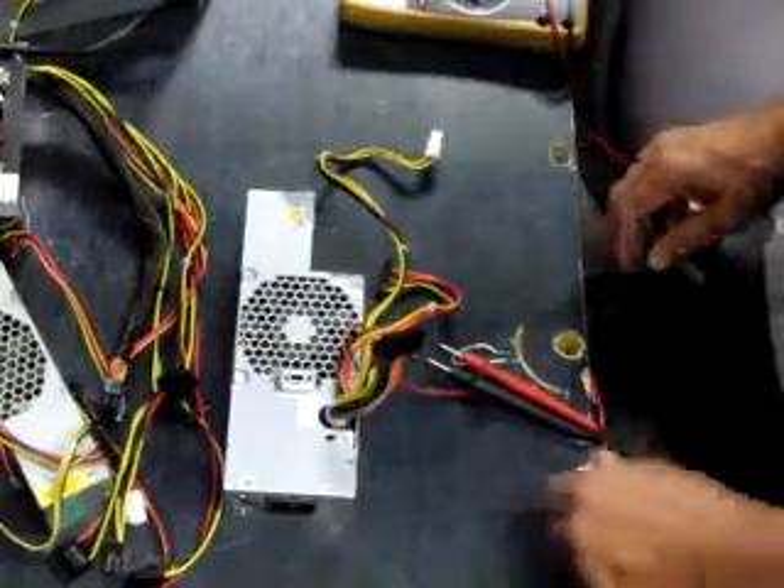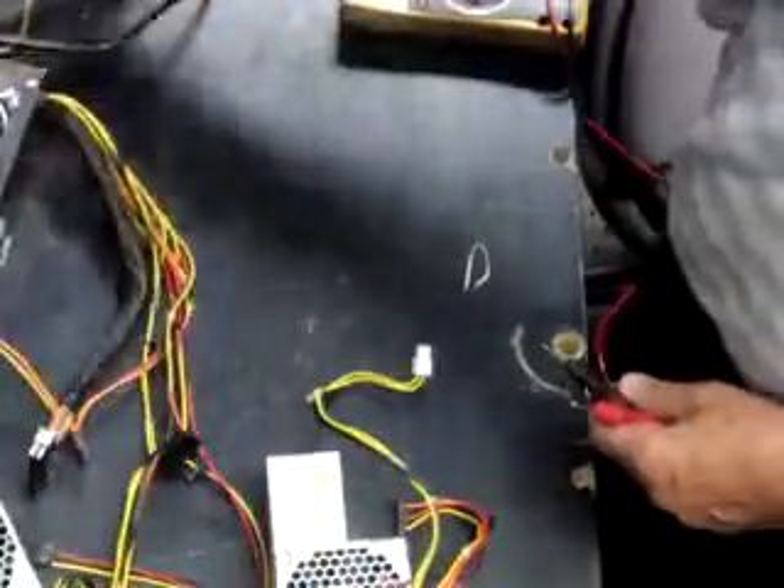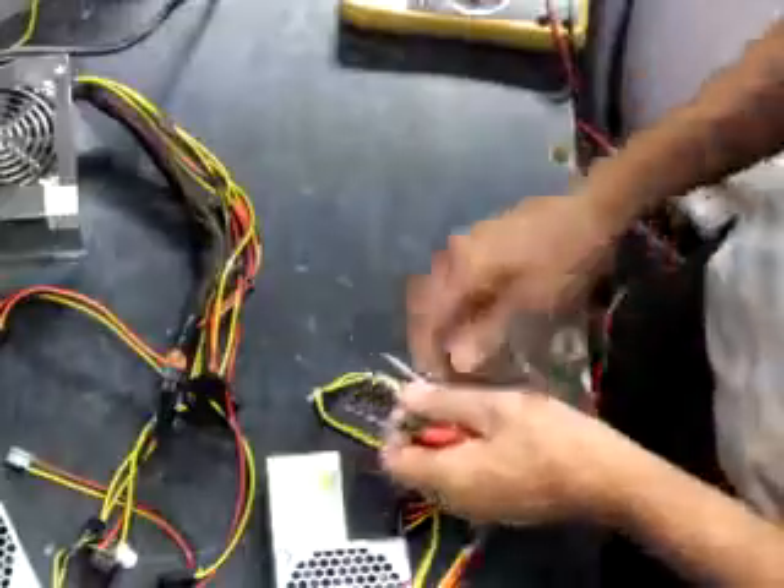We're going to be testing these three power supplies that came in this morning. First of all, we'll take a known good power supply and demonstrate how you bench test a power supply.